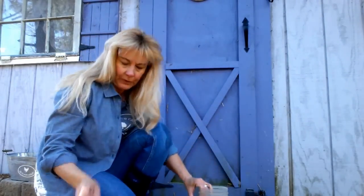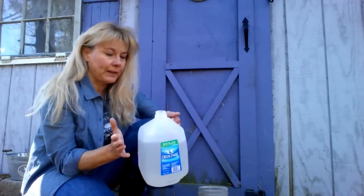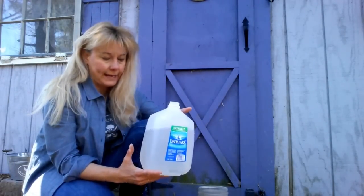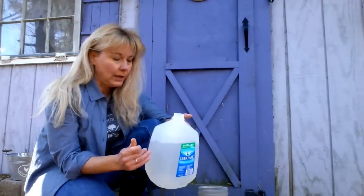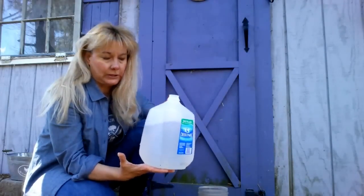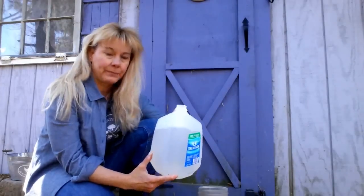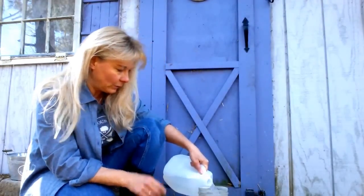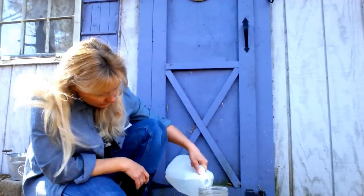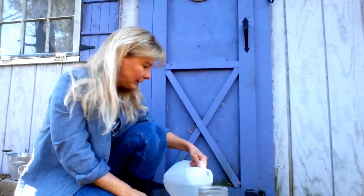With the jar about a third full, you want to add some distilled, non-chlorinated water. If you have well water, that's great. If not, you can buy distilled water or just let your faucet water sit overnight in a jar or jug on the counter so the chlorine will dissipate. Pour your water into the container and cover your grains by about an inch or two to make sure they all stay submerged.